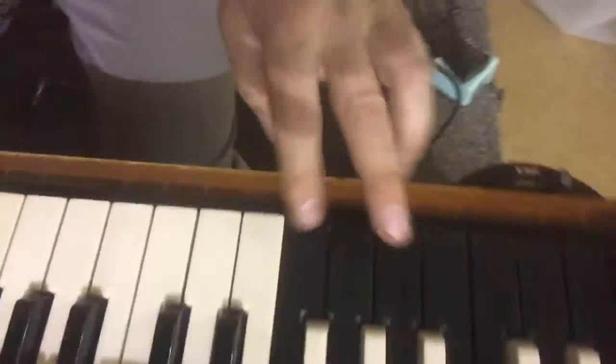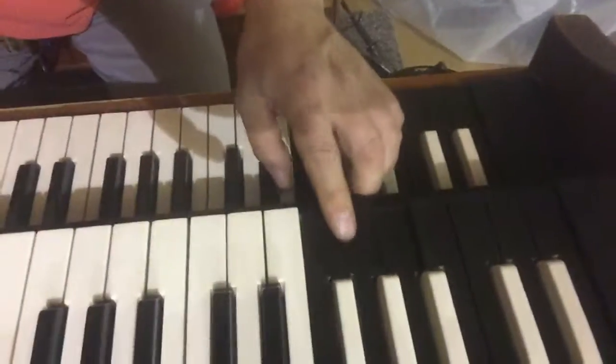Also, this guy right there does not latch. The upper latches, right? The uppers will latch, but the lowers will not latch.